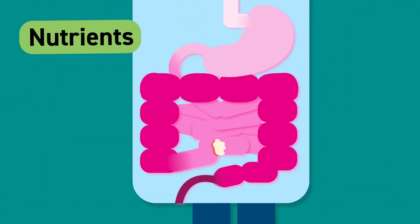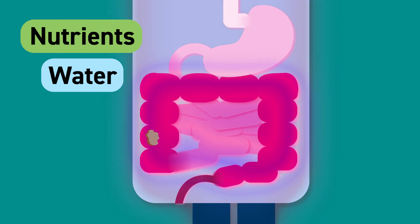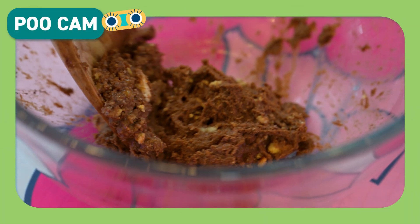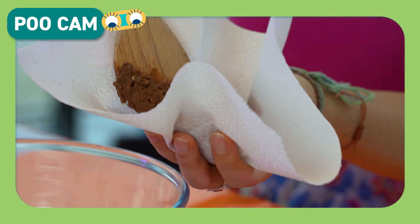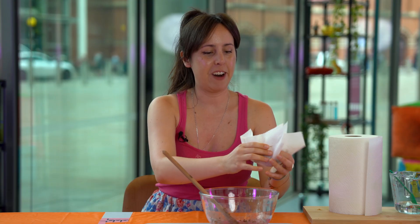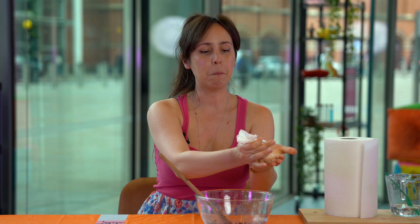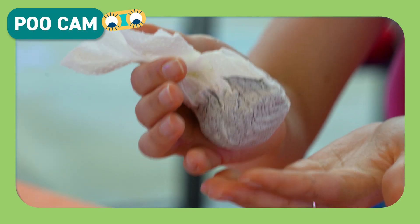Now the food has been broken down into smaller pieces that your body can use. But how do they get to where they need to go? The nutrients and the water from all those digestive juices are absorbed through the walls of the intestine and into your bloodstream, where they travel all around your body and fuel you with energy. Now we want to absorb some of the water from our fake poo — it's about to get messy. Take your kitchen roll, scoop up your poop, wrap it up and give it a gentle squeeze. You might notice it's starting to get a little damp. That's because the kitchen roll is starting to soak up and absorb some of that liquid. Well done — you've digested your food!